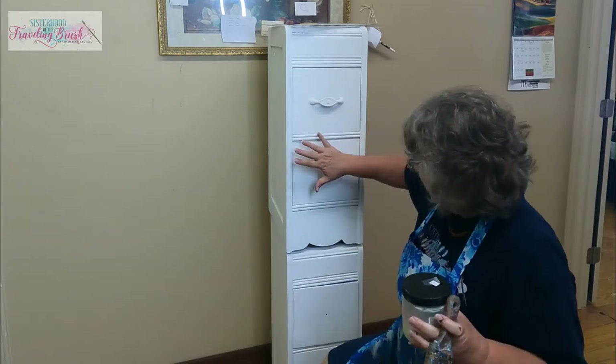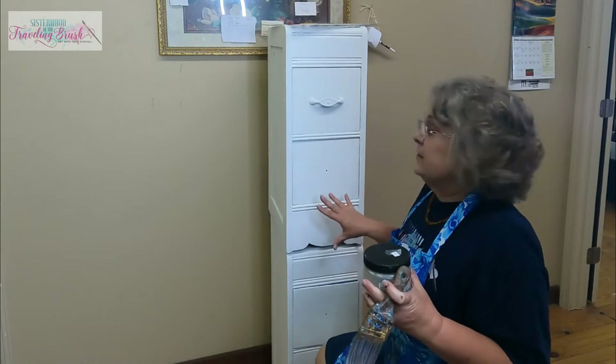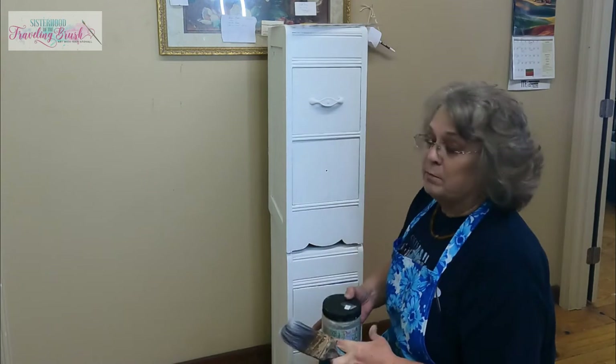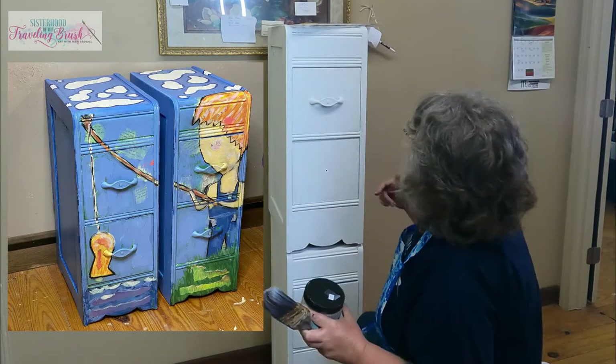Right now I have a set of nightstands that were made out of a vintage vanity that was no good anymore. I actually painted them blue and painted a little boy fishing on it, and I guess nobody appreciated that as much as I did.